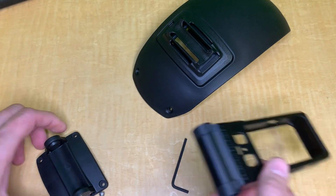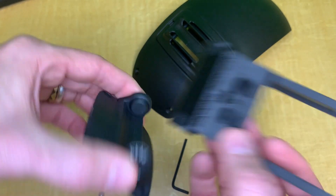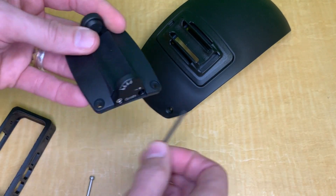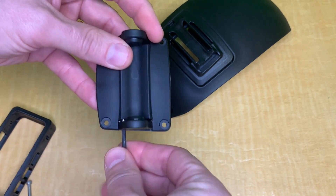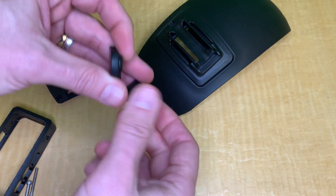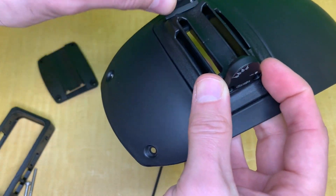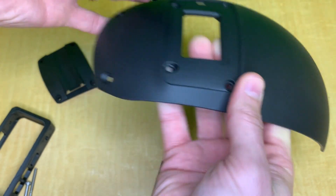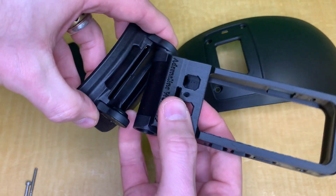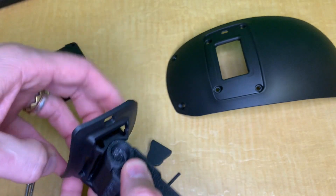Take that screw out, because you'll need those two little side parts which basically attach here on the utility plate. This is where you attach them. I'm going to take this off the plate — it doesn't come out that easily because it hasn't been installed on the helmet yet.